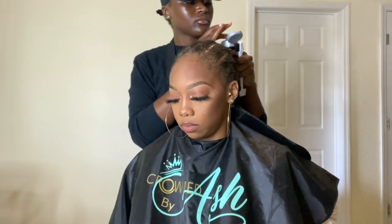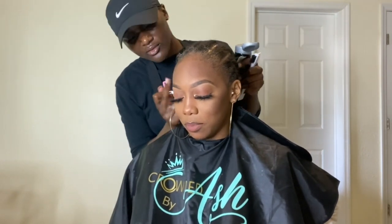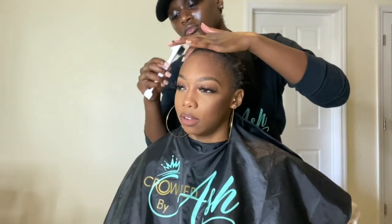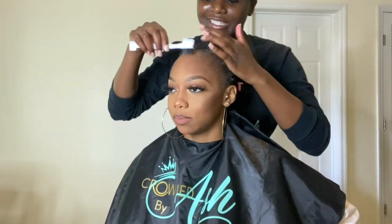Next I'm taking my black bottle of Got To Be gel and slicking back those edges. She has a little hairline, and people that have low hairlines — you do not want any of their baby hairs exposed when you install a wig, because once that lace glue hits your baby hairs and you try to take it off, those hairs will be gone.